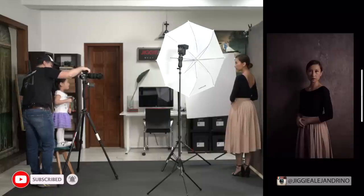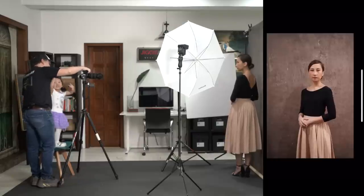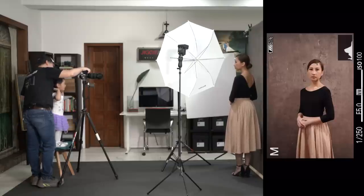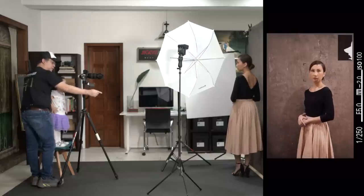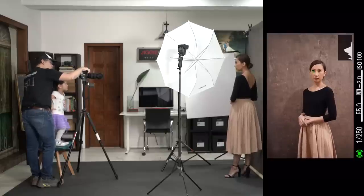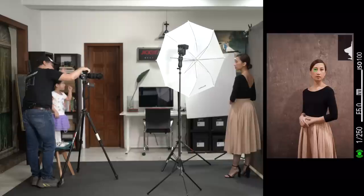I think it's a bit underexposed, so I'll increase the power of the flash to one-half. I'm directing: twist your body this way a bit more, point your foot towards me, chin towards here, chin up, eyes here. With just this one umbrella, the light is beautiful and soft. The foam board is catching the light and reflecting it back, opening up the shadows.